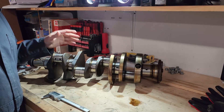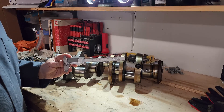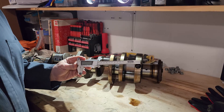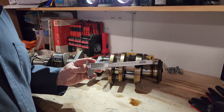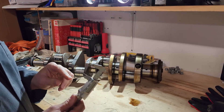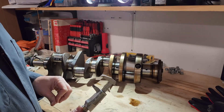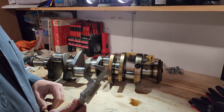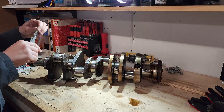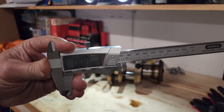I'm going to go ahead and use my stainless steel caliper to do this. I understand this is not the best tool for this job, but it is the tool that I have. The reason it's not the best tool is because these sharp edges will nick your crank journals if you're not careful. You don't want that. I'm going to start with my main bearing journals. Helps if you turn it on and zero it.